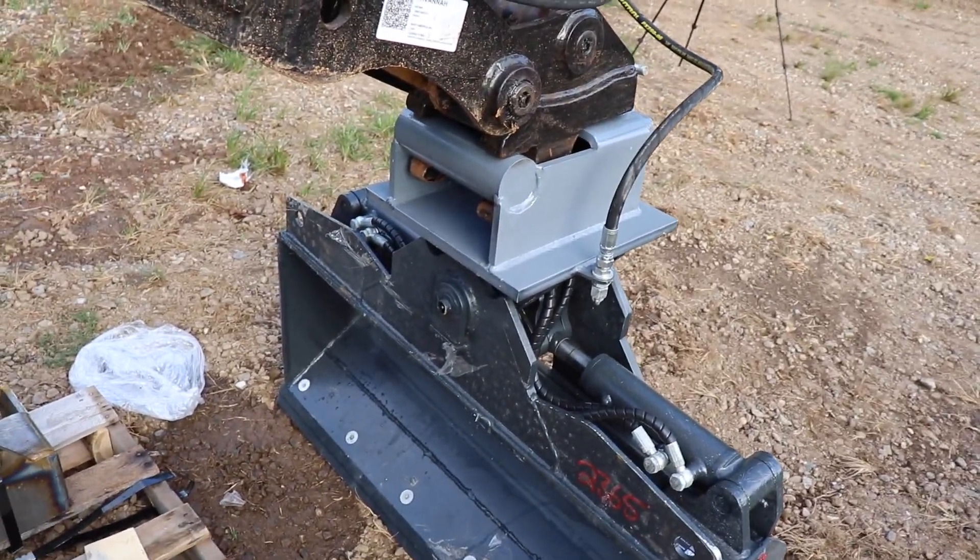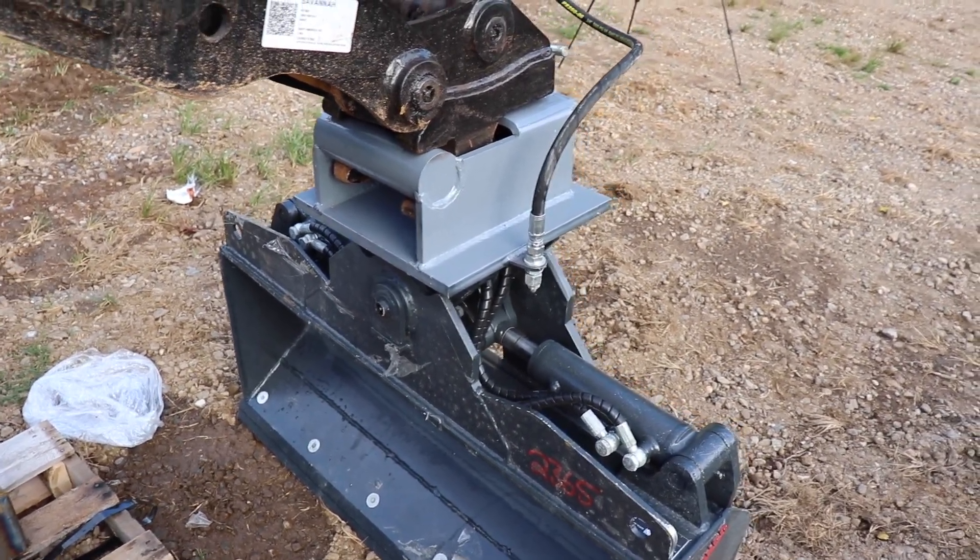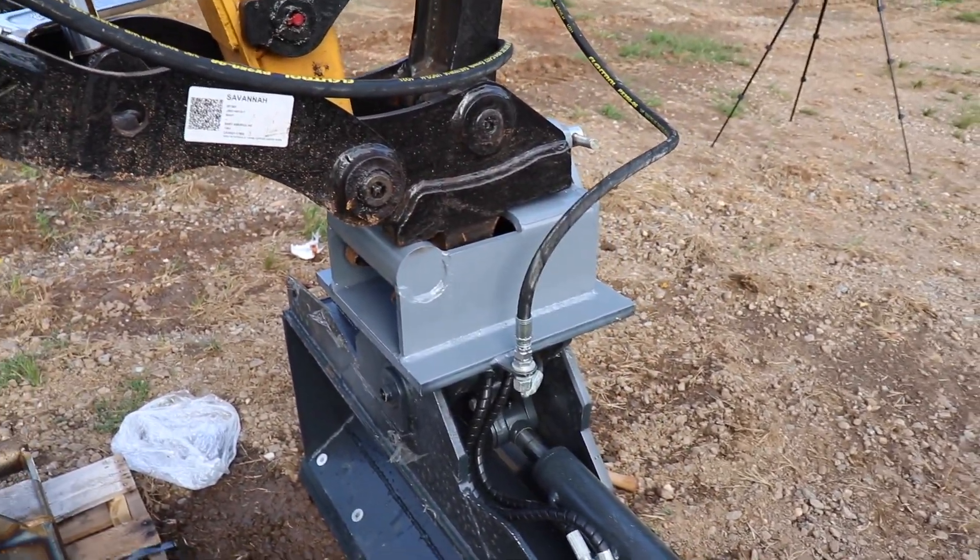It's not too heavy for the machine. If I had to guess, I'd say this is probably between 500 and 800 pounds somewhere around there. The machine seems to handle it well.